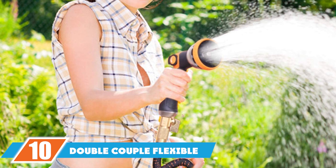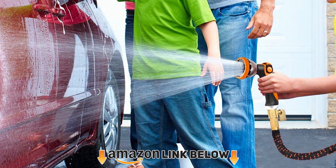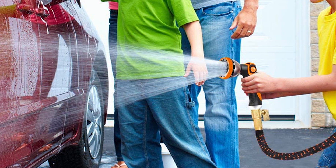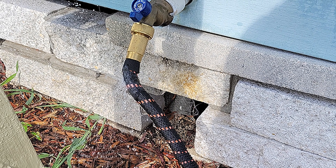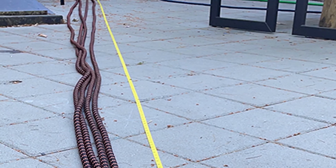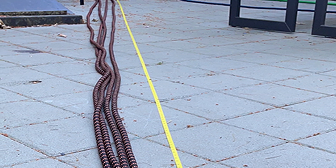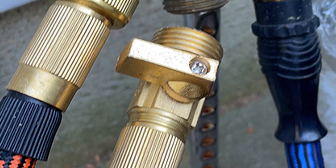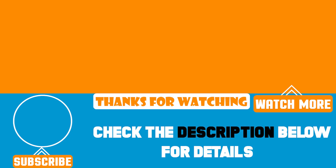Finally, the number ten position is dominated by the Double Couple Flexible Garden Hose. It expands to an impressive length and remains kink-free so water can travel through undisrupted. The hose is constructed from four layers of latex covered in 3750 polyester fabric, with brass connectors and a zinc alloy nozzle. The sprayer features 10 adjustable settings controlled via the handle, allowing you to alter the water flow intensity so it isn't too overpowering for whatever you're watering.